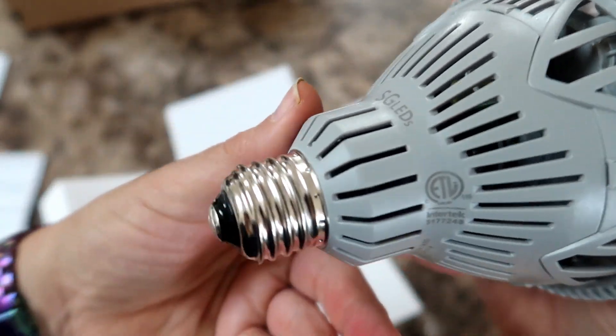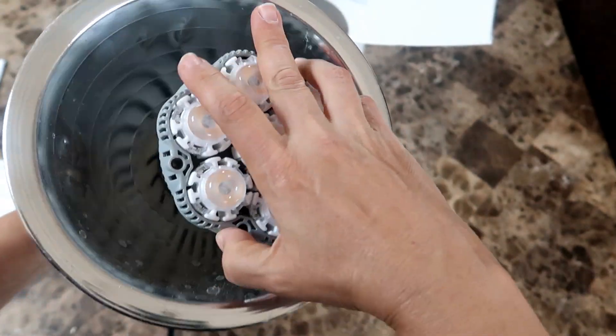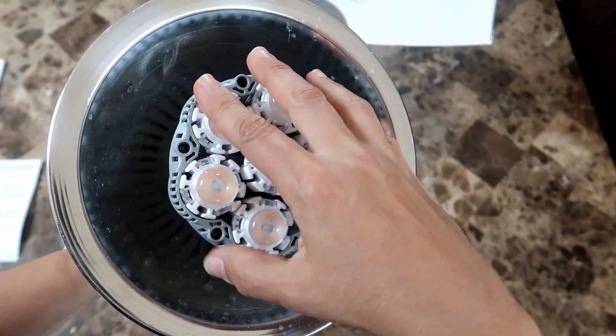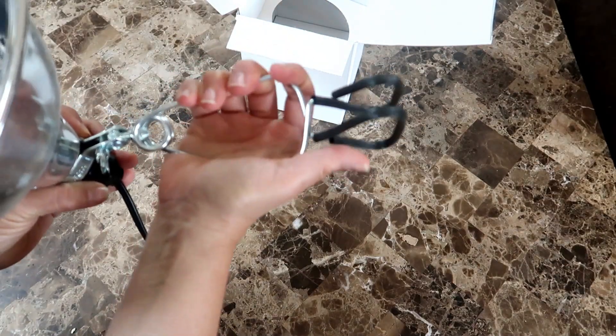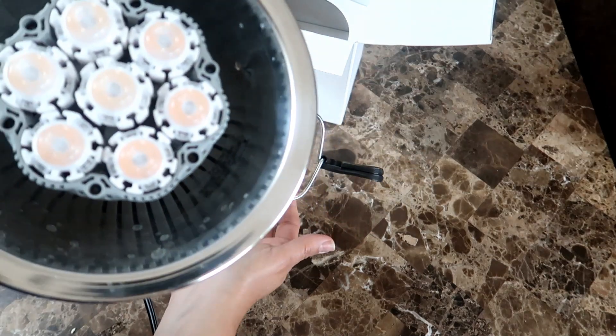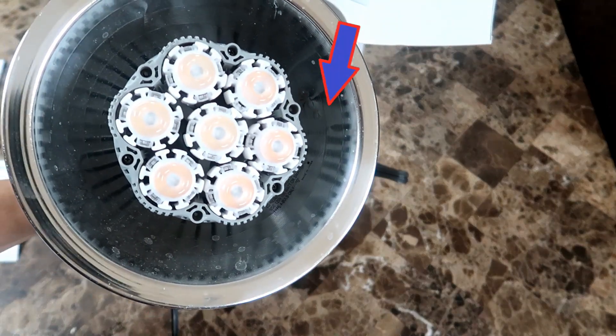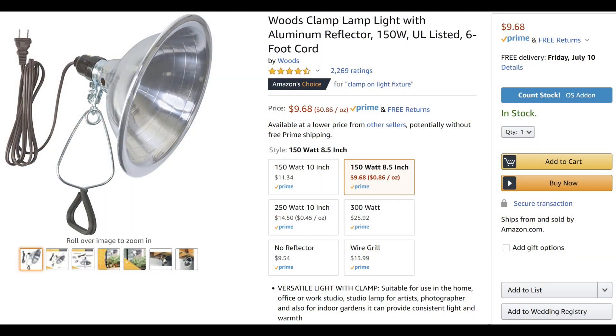So you need to screw it into some sort of fixture with a socket. I have quite a few of these light fixtures. They're really great for screwing in any bulb up to 150 watts, and they have really strong gripping clamps to attach the light to my shelving. And one more bonus: they have an aluminum reflector to help spread the light even more. You can get these at Home Depot, Walmart, or Amazon of course.